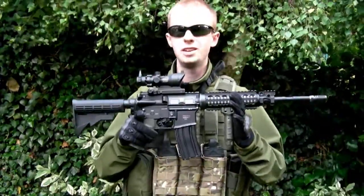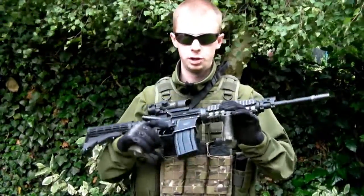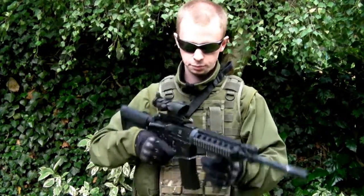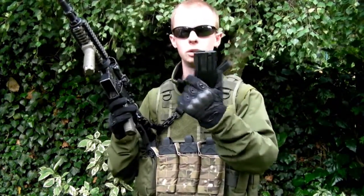First off we've got a standard M4 type AEG. This is my Classic Army M4 that I bought back in 2006 - I haven't skirmished it in a long time. Magazine-wise we've got some nice cheap Mag brand 100-round mid-caps. These are good, they're very sturdy which is handy, and nice and reliable.